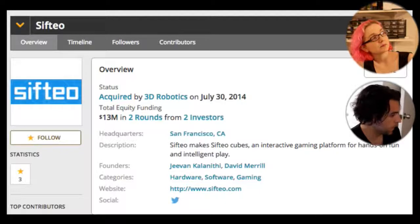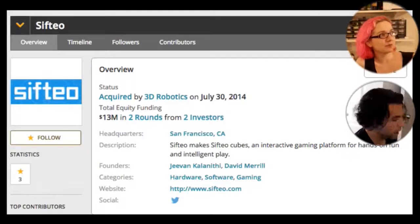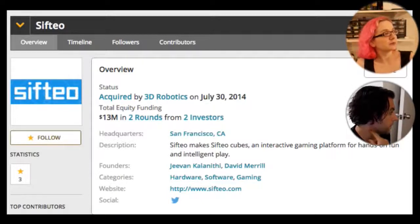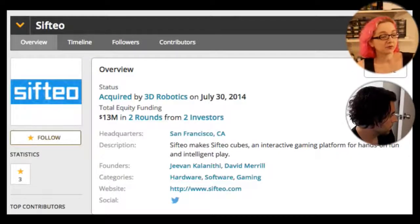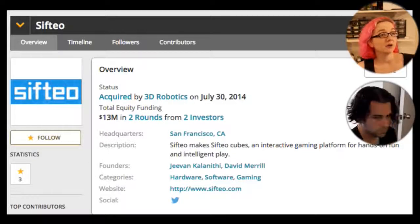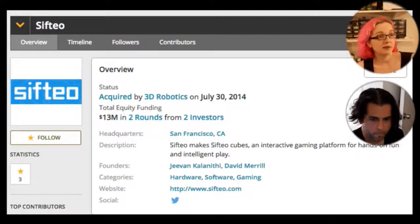Sifteo was in the MoMA store. They did not succeed in the market — they basically went out of business. 3D Robotics grabbed the team because the people who designed Sifteo's hardware had a lot of expertise in manufacturing, design, injection molding, and purchasing — very important skills. So 3DR came in and said we'll pay for the team: an acqui-hire. Next up: LittleBits — $62 million, five rounds from 21 investors. The most recent funding was $46 million in July of last year — Series B.